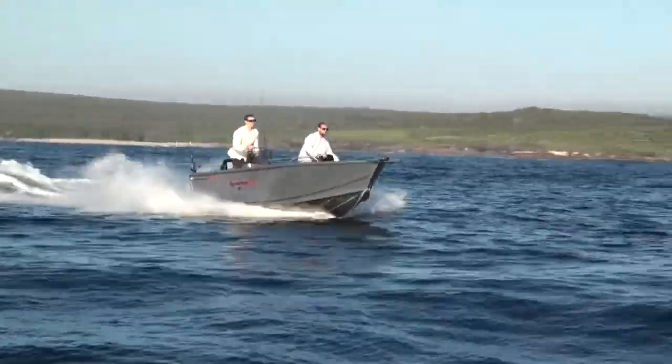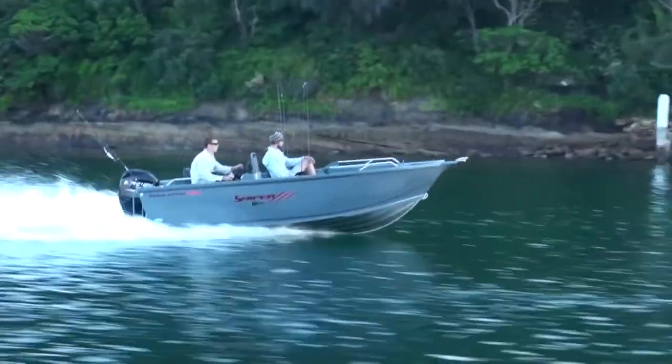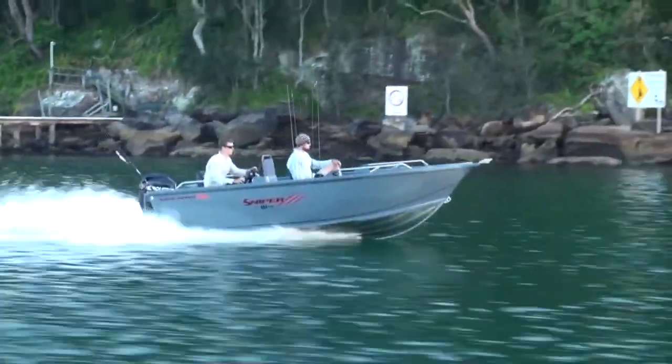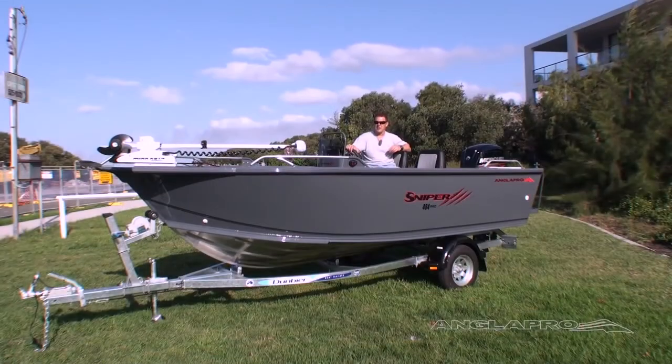The boat has a beam of 2.2m, an overall length of just over 4.8m, and will hold a maximum horsepower of 80, which is what this boat's been powered with today. So let's have a look through some of the standard features in this boat, and I'll point out some of the extra options that this particular customer's added into the package to suit their needs.